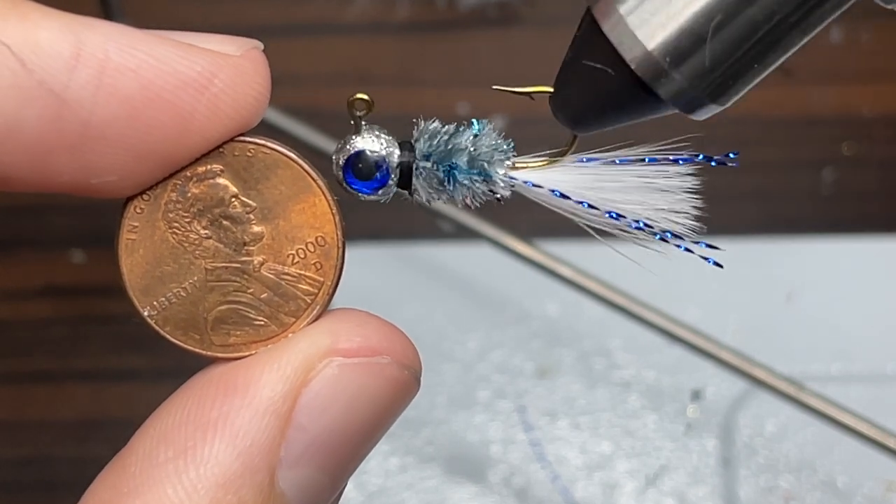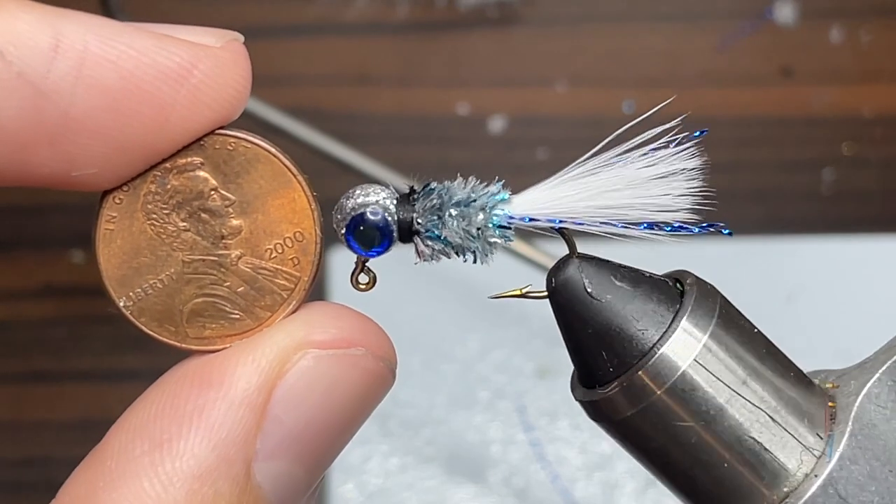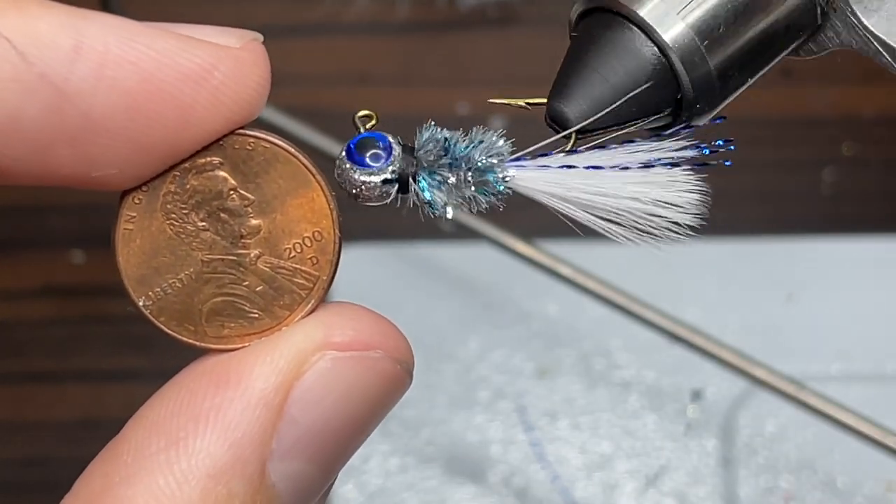Hey everyone, welcome back to another episode of Fishing with James. This is episode 9 of my hand tied jig series, and today I'm going to be showing you how to tie a micro crappie jig. So let's get started.